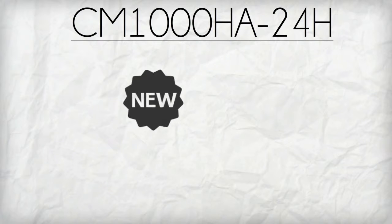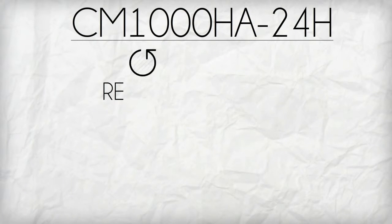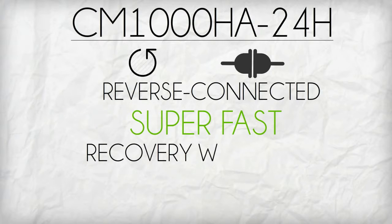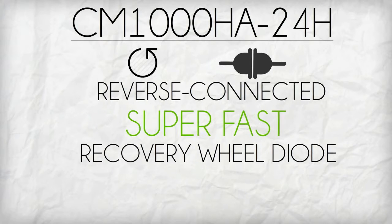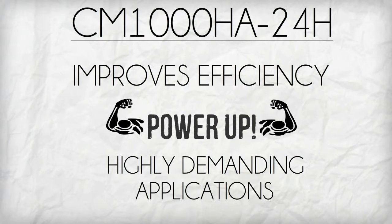CM1000HA24H has an innovative and upgraded module design. It has its own reverse connected superfast recovery wheel diode that further improves efficiency to power up highly demanding applications like the UPS.